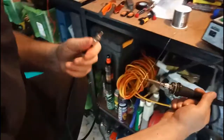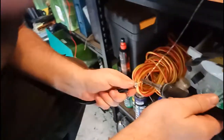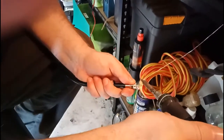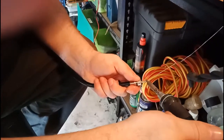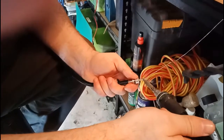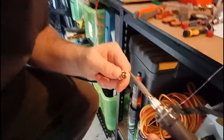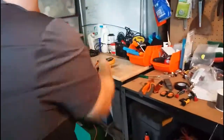Then we solder it. Thankfully it's only a meter patch lead I'm doing at the moment. Excuse the mess you can probably see in the camera — I'm in the shed and haven't got the facilities I once had. Whoops, there's a mistake — I missed the solder. Let a bit of solder go in there. Pull it up, let it flow in there — and that is not a bad solder connection, not a bad solder job.